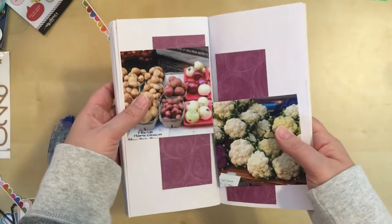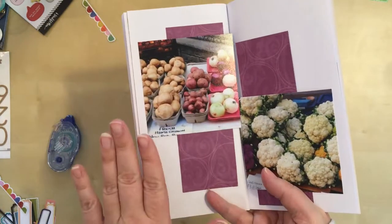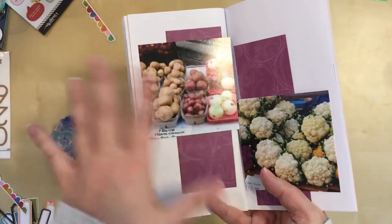I think the placement is going to be about like this. So once I get those adhered to the paper, then I'll go in and start looking at the embellishments that I can add to bring this more to life.